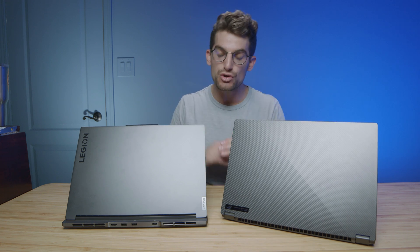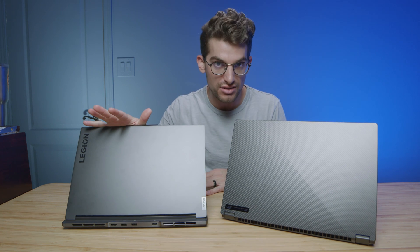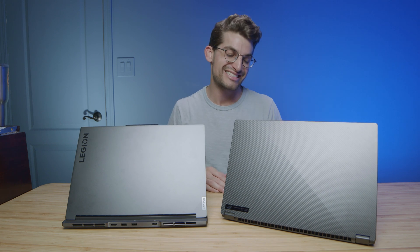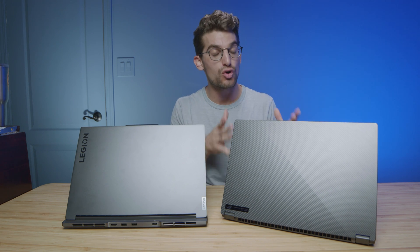If you're looking for an upgrade path, the better option comes from the X16. You can only upgrade one of the RAM sticks on the Legion Slim 7, whereas you can upgrade both RAM sticks on the X16 — so it's definitely more upgradeable.